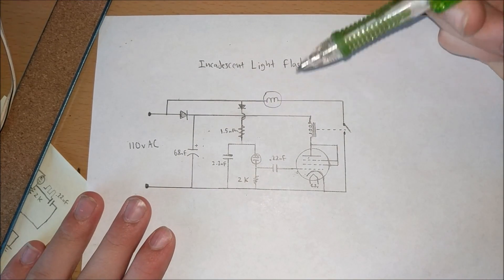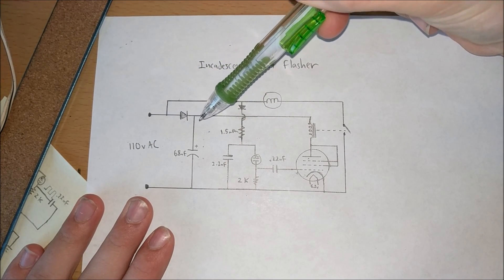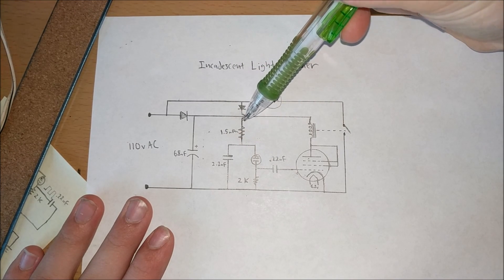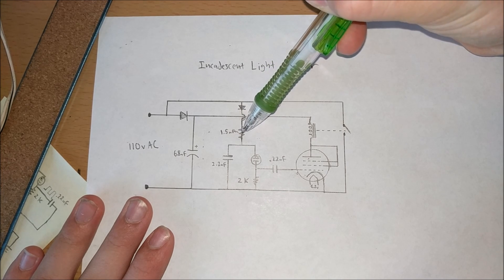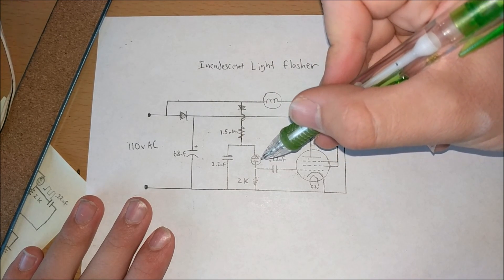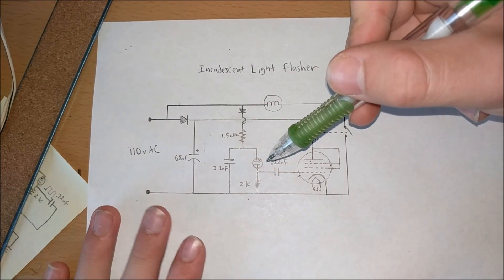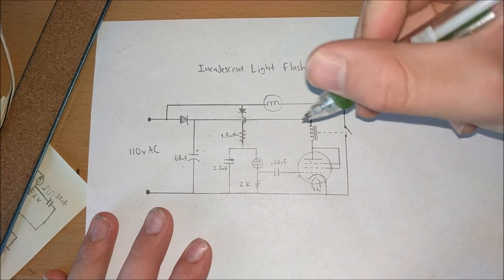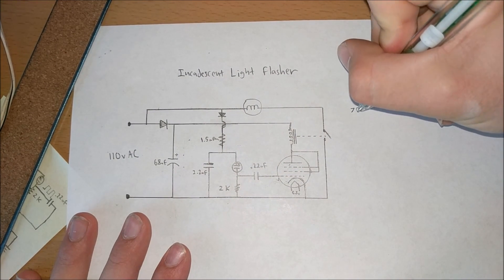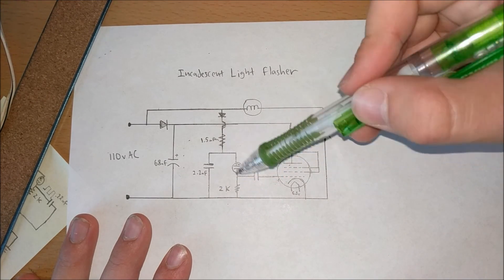Let's get started with the actual circuit diagram for our light blinker. We have 110 volts AC coming in. Our first power supply goes to the relaxation oscillator — through a diode to make a positive voltage, then through a 1.5 megaohm resistor to charge a 2.2 microfarad capacitor. The cool thing about neon light bulbs is that at a certain voltage they will conduct, and at a certain voltage they will stop. For this particular neon bulb, as soon as the voltage reaches about 70 volts, the neon bulb will light up and draw current, discharging the capacitor through the neon light bulb and through the resistor.